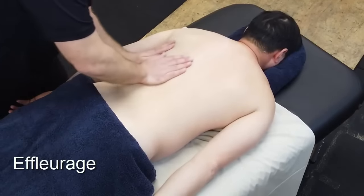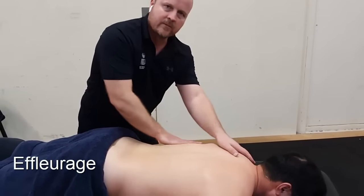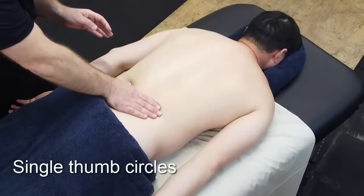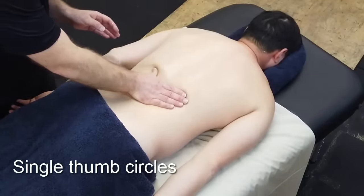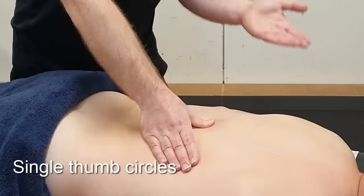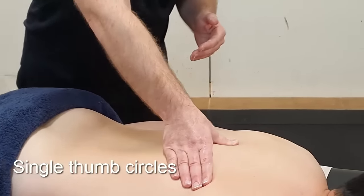After returning to effleurage, we'll go to a harder technique: thumb circles. Using the thumb and circling through the erector spinae. With thumb circles we're always talking to our client to see how the pressure is — whether they want more or less and what's comfortable for them.